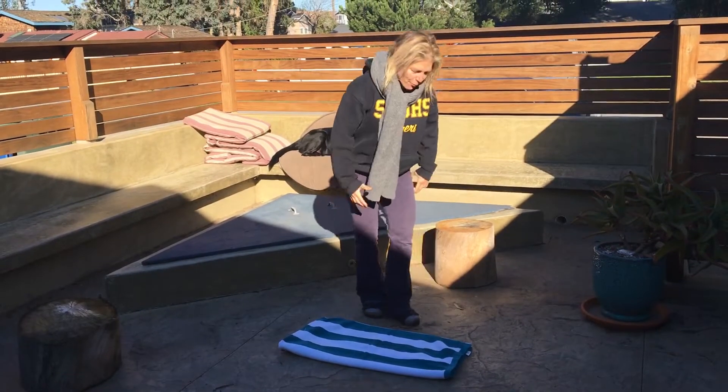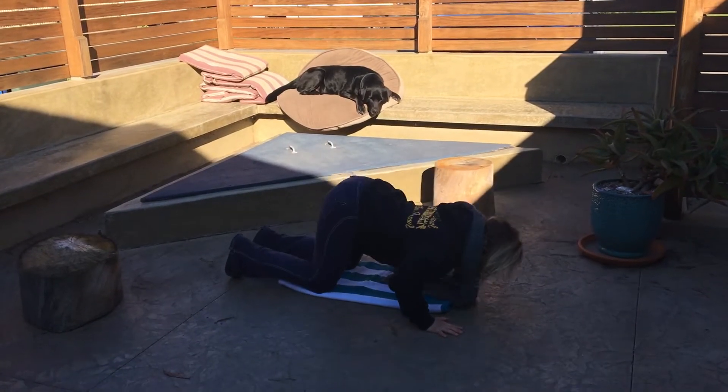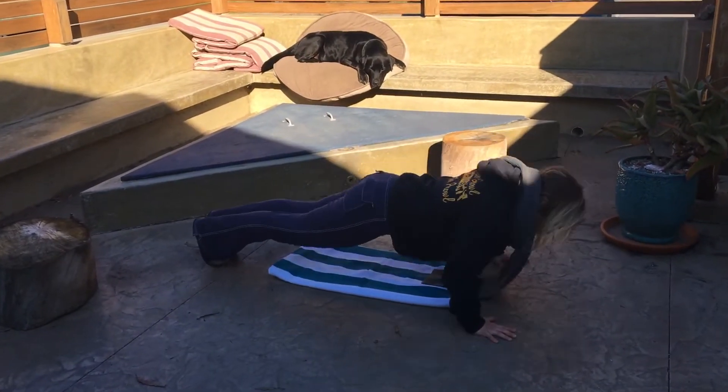Now what I'm going to do here is I'm going to go into a push-up. But what you can do — you can do a push-up here, you can do a push-up here, or then you can do a push-up here.